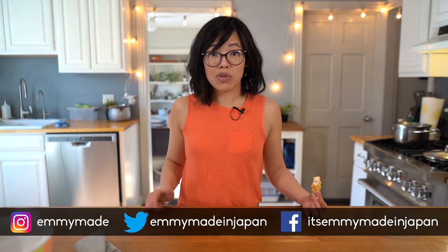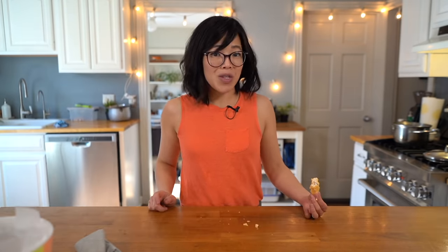Alrighty, I hope you guys enjoyed that one. I hope you learned something! Please share this video with your friends, follow me on social media, like this video, subscribe, and I shall see you in the next one.